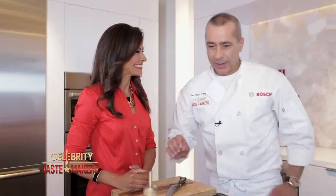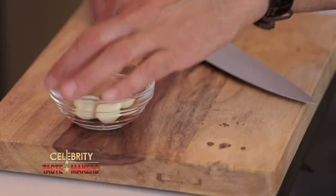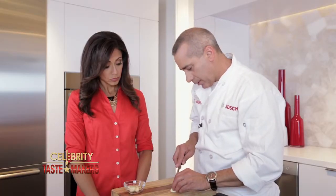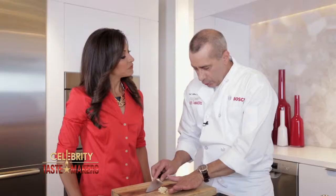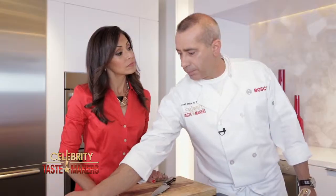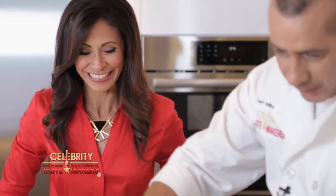Now on to the fra diavolo sauce. Let's start by heating up our olive oil. Slice the garlic down the middle and then as thin as you can — we're using two cloves. Cook the garlic until golden brown, then add basil, hot pepper — with an extra pinch — and marinara sauce.